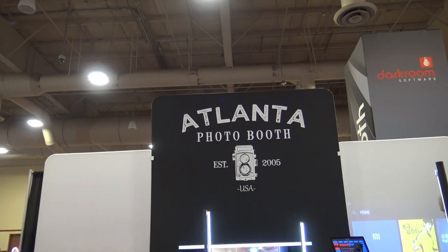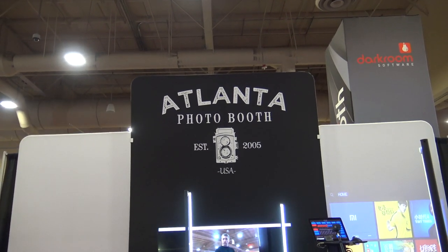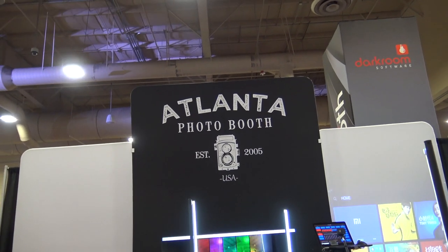We are at Photo Booth Expo 2020, checking out some of the cool things here at the show. Atlanta Photo Booth's Steve is here and he has got some new technology for us this year. Steve, let's go over and take us around the booth and show us what you've got.